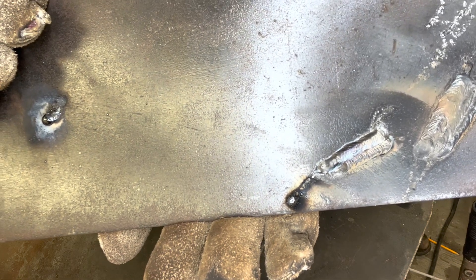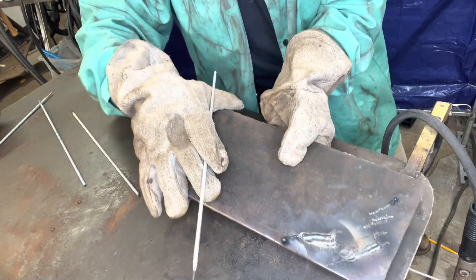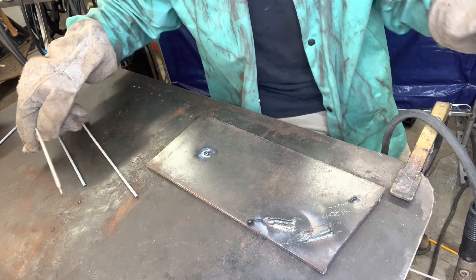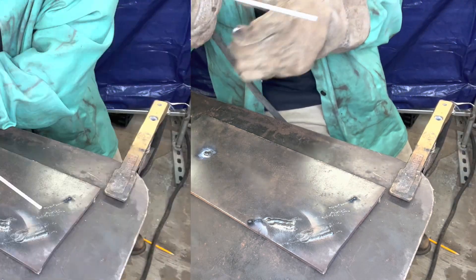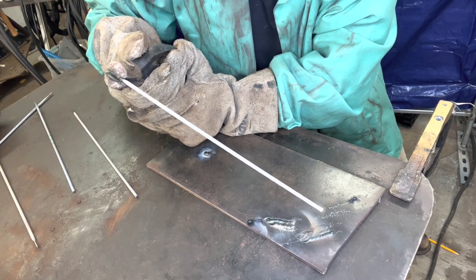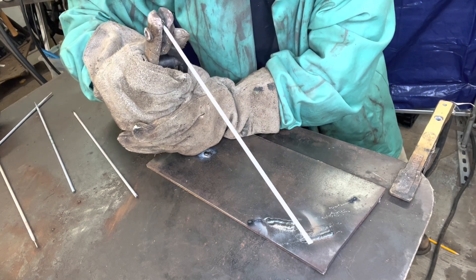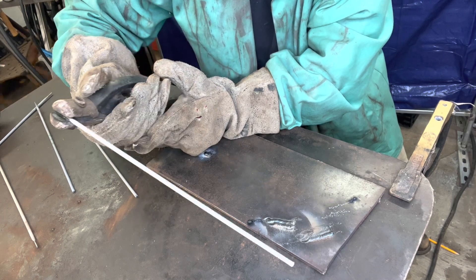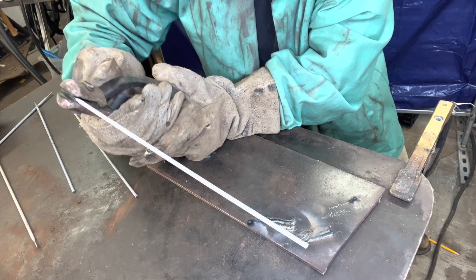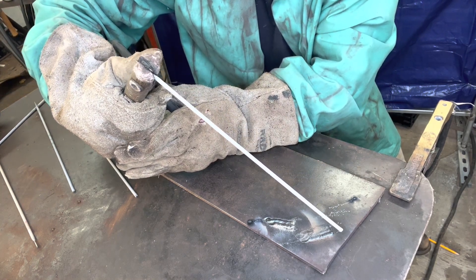The 7018 just is a lot prettier finished product in my opinion, but you can't go wrong with 6010 — both very strong, produce a very strong weld. We'll go over what all the numbers and letters mean in a different video. Like I said, mini-series on the basics of stick welding — Shielded Metal Arc Welding, SMAW. I hope you learned something. Just don't get discouraged, just practice — that's it. Even with a cheap home machine it can be difficult, but you can do it, so hang in there.